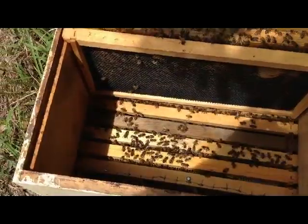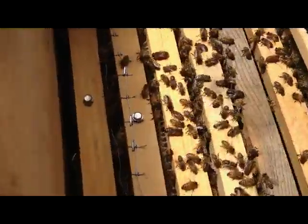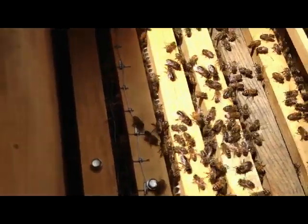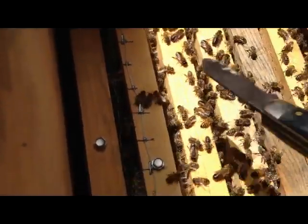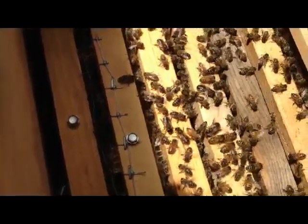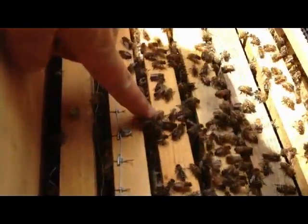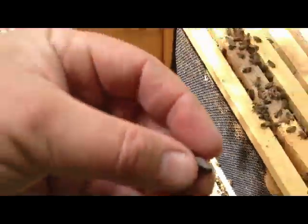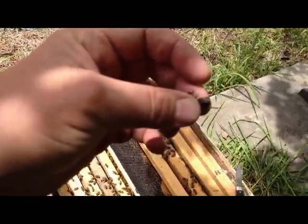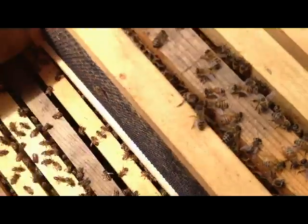She tried to get me on the ear, but I got her first though. I don't know if it's because of the way I've got these frames laid in here, but every time I open this box there's a bunch of drones in this area right here on top of these frames. These are drones — those are the male bees. Got the bug eyes, a little bit bigger body, no stinger.